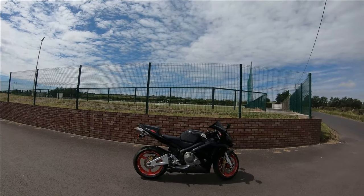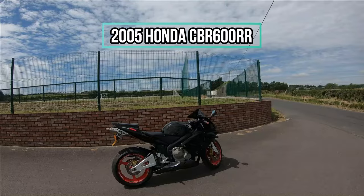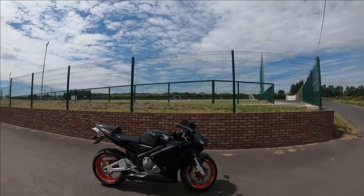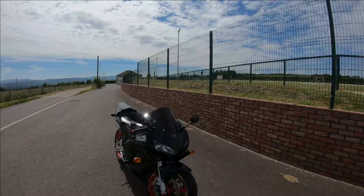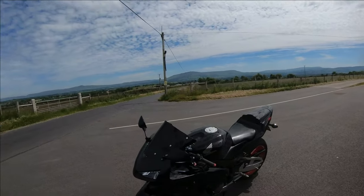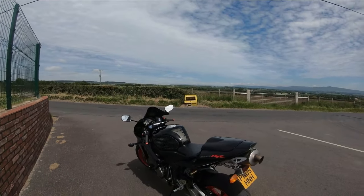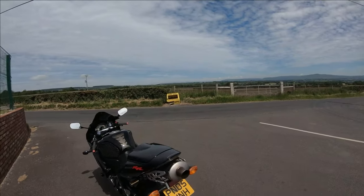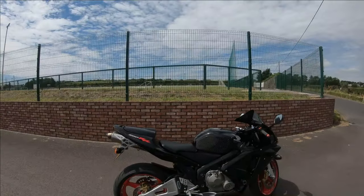Welcome to the test ride of this 2005 Honda CBR600RR. This particular bike is the UP205 model with the conventional forks. The 2005 onwards model has the upside down, or inverted, forks. This is a review for anyone looking to buy one of these bikes, because not everyone can afford a brand new bike, so we're trying to review some older, more affordable models.